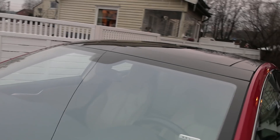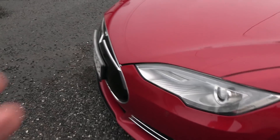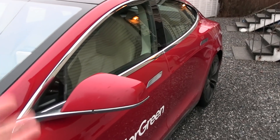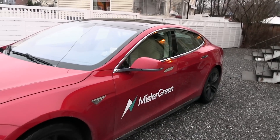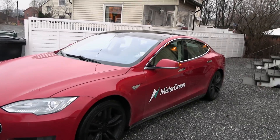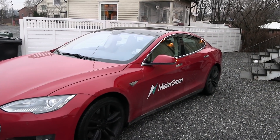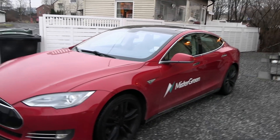This is an old-school car without autopilot and without radar. There's no radar. It doesn't even have power-folding mirrors. It's really old school. It was one of the first to arrive in Norway and Europe in 2013. If I remember correctly, the delivery date was November 22nd, 2013 — that was when the legend was born.